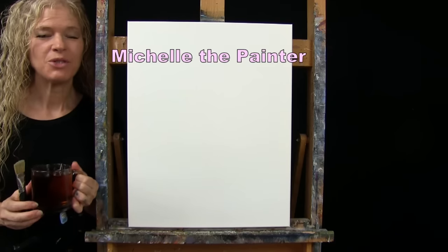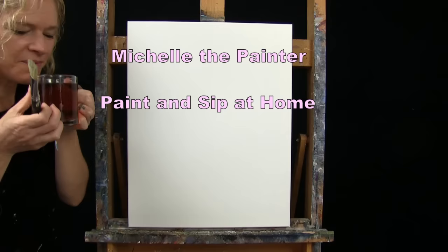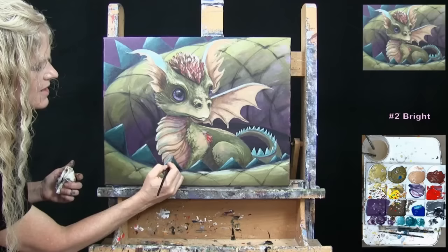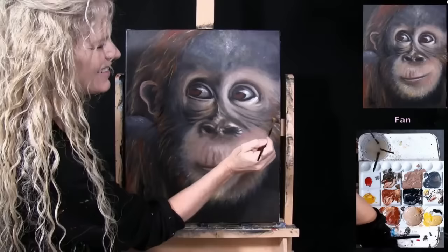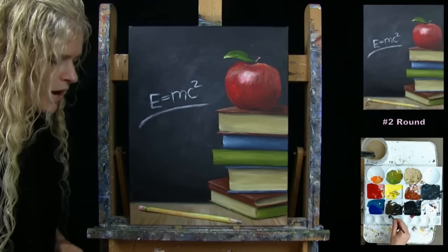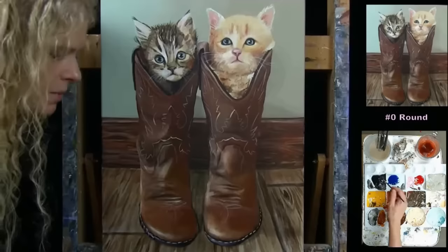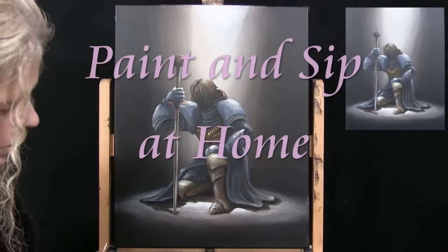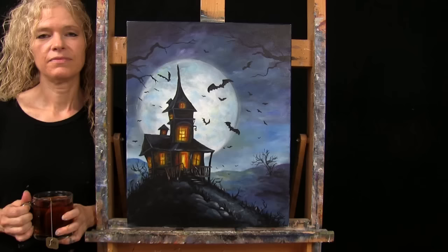Hi there, I'm Michelle the Painter and this is Paint and Sip at Home. Today I'm going to be painting a Haunted House and I'm sipping on some apple tea.